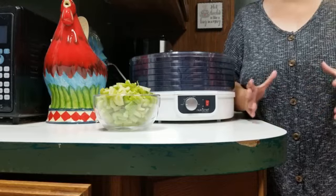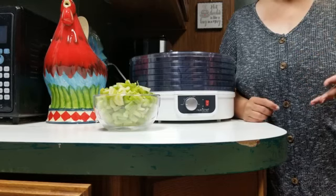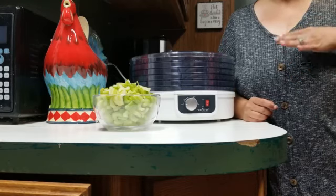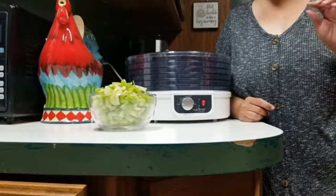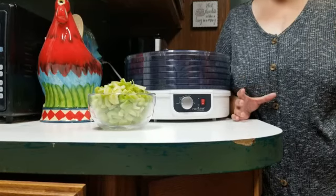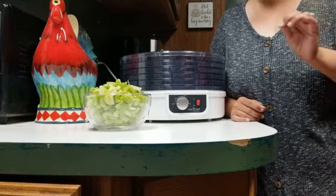I'm doing a smaller batch, but when the season comes around — like Thanksgiving and Christmas — I get as many as I can, dehydrate it, and make a big batch at that point. I started with one bag of celery from the store. It doesn't matter what type — organic or non-organic — but you cut them into one-fourth inch pieces.